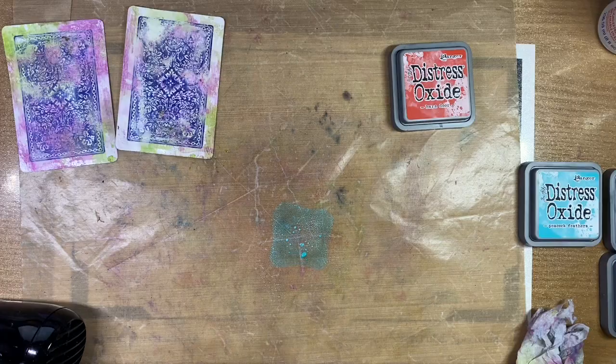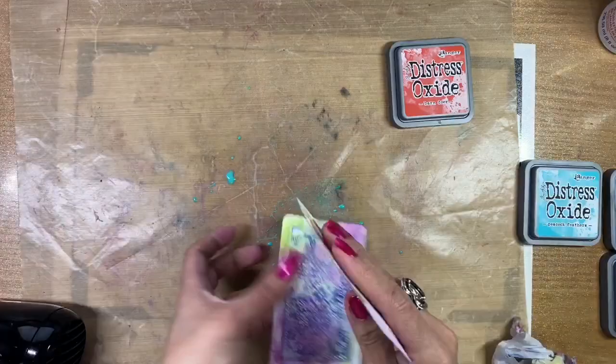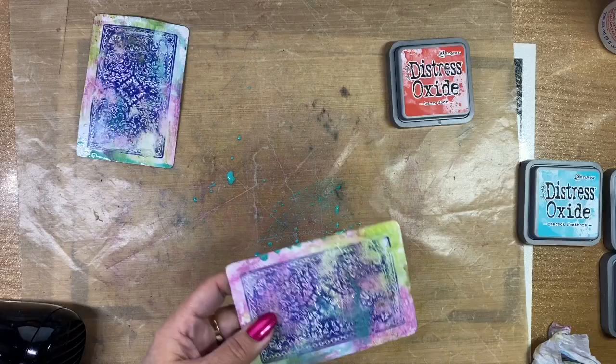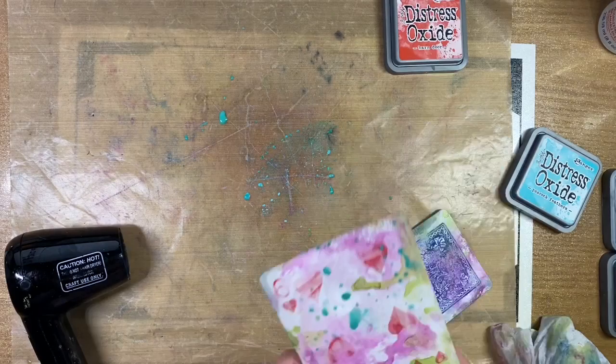The USPCC, or the United States Playing Card Company, is also the number one card company manufacturer used for casinos. And now it is trivia time.